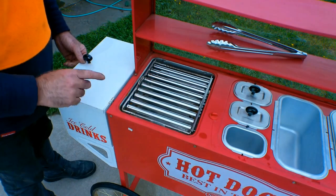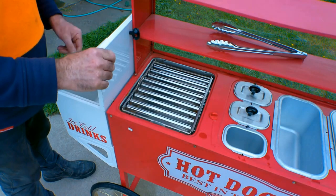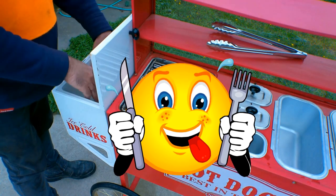We've also got a fridge on this end guys. I think it's a fridge - looks like a fridge, got a bung on the bottom of it. Put your cold drinks in there.